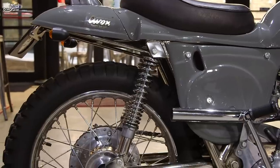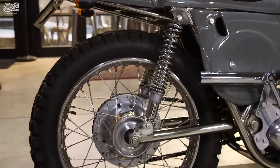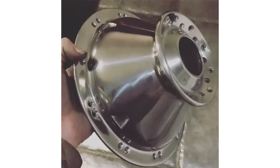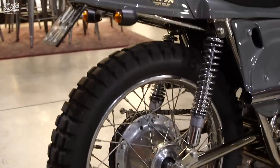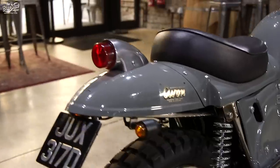The shocks are Hagon shocks — really simple springs, they really complement the bike. The rear hub — again, I spent hours polishing that, getting the corrosion pitting out.